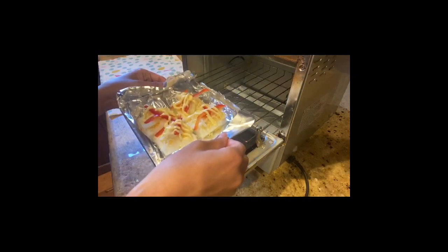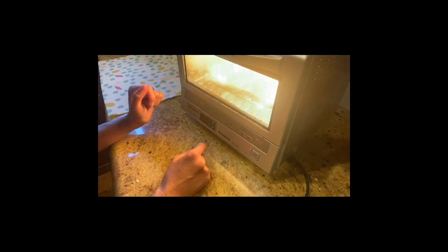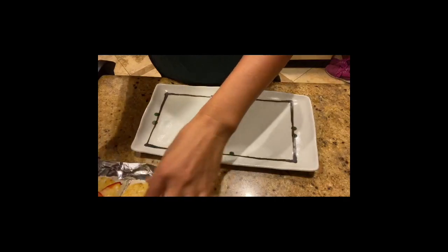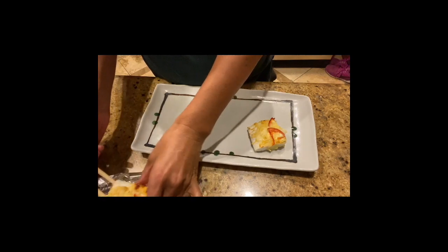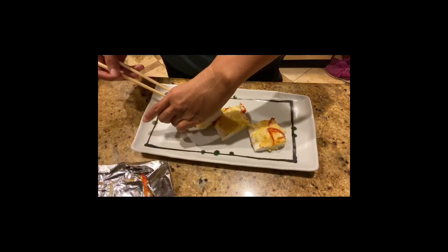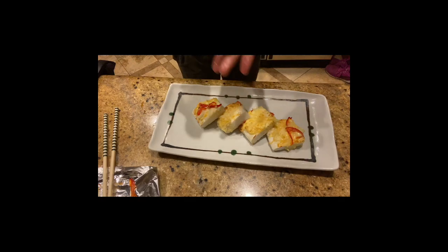Place the hanpen pizza in the oven toaster and toast until the topping gets a nice golden brown — about five minutes. Hanpen pizza is ready to serve. My girls love this hanpen pizza; the texture is great and it's a surprise taste. I drizzle some soy sauce, just like with datemaki, and place roasted seaweed on top.